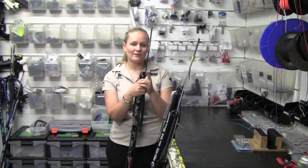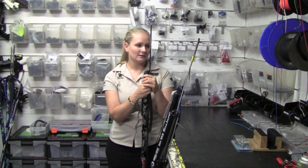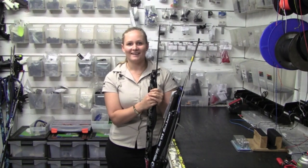Check us out on our other how-to videos or visit us in the store, or you can go to our online store at www.spearfishing.com.au. Thanks guys.